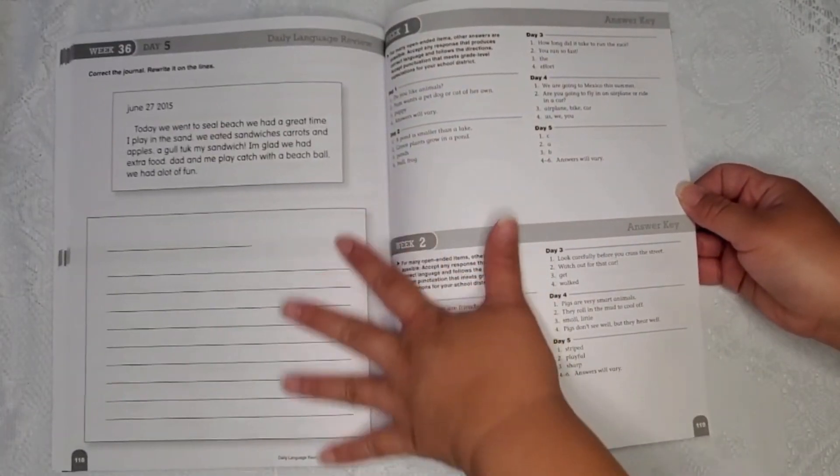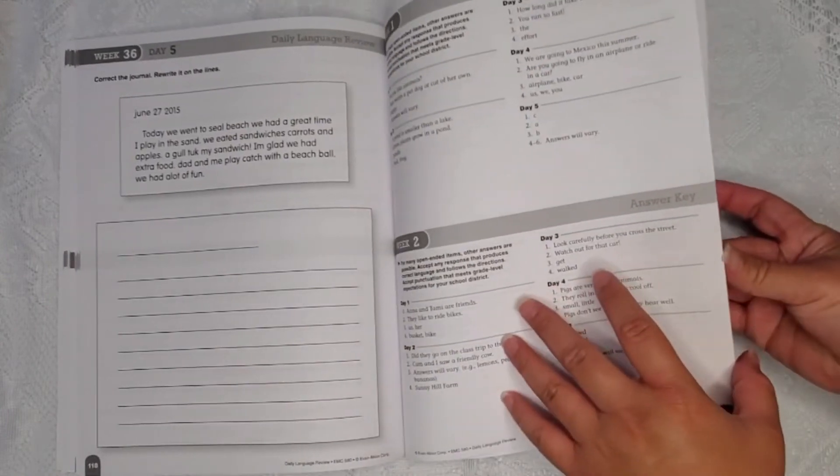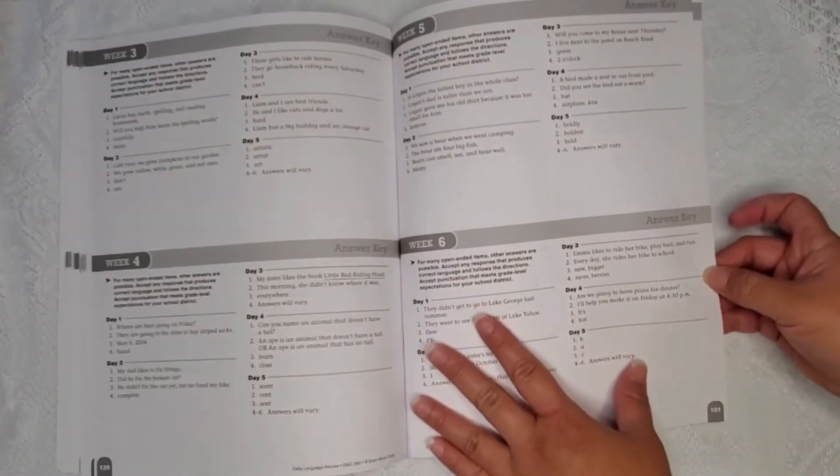At the end of the book, at week 36, you'll have the answer keys for each of the weekly lessons that were taught.